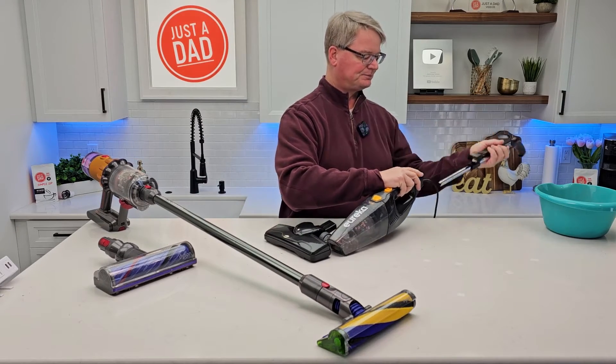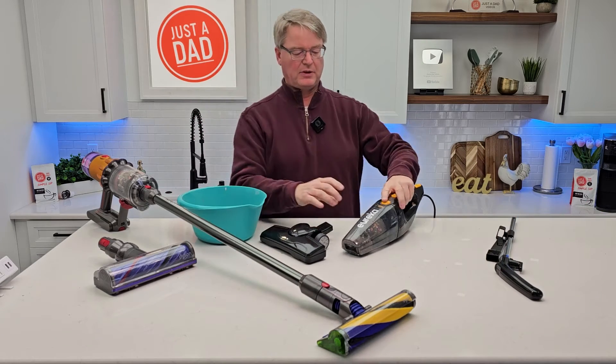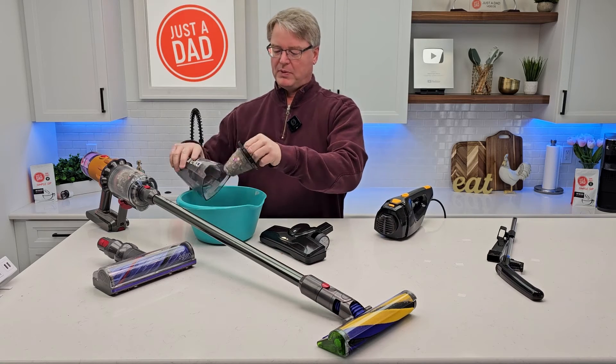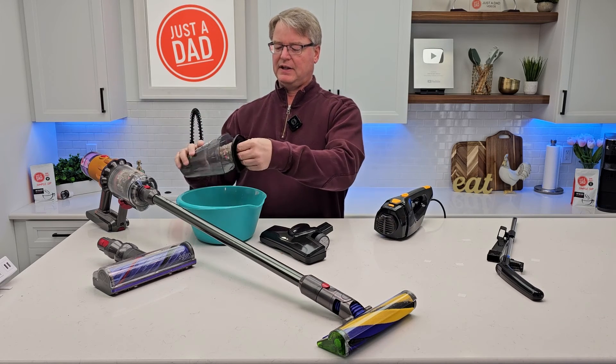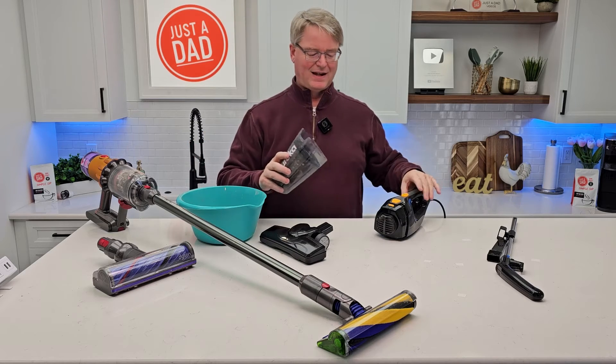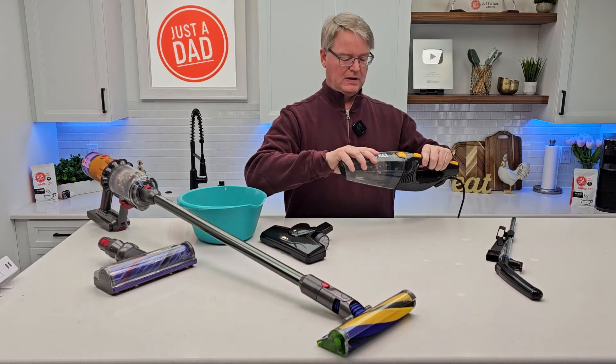Let's remove this and take it over to a trash can. To empty the Eureka, open this up — this is the filter — open it up and empty everything out, then put it back. Once in a while you have to rinse that off. Now the Eureka does not have HEPA filtration or anything. Put it in the bottom and close it.